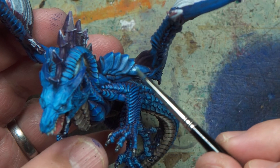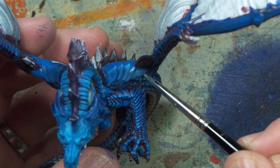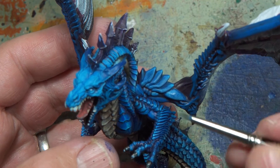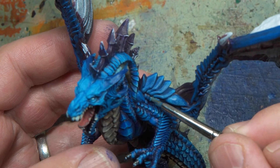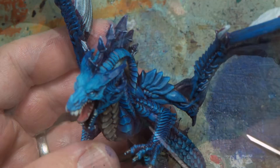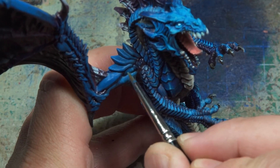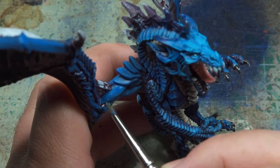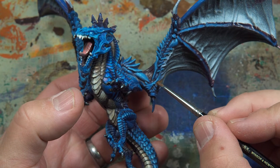Here I'm coming in with a very transparent white, just bringing the highlights up to a more extreme level. And then we come to what I imagine to be the fleshy parts of the wing.